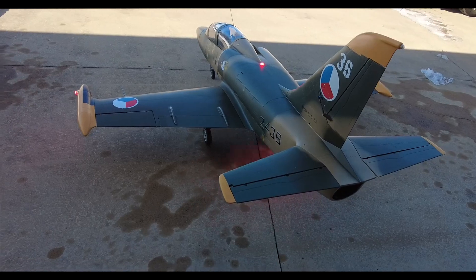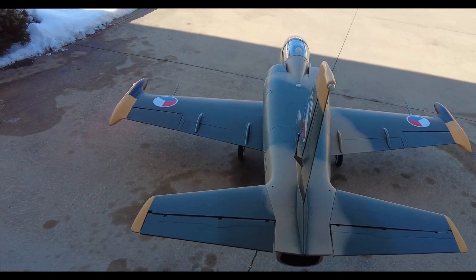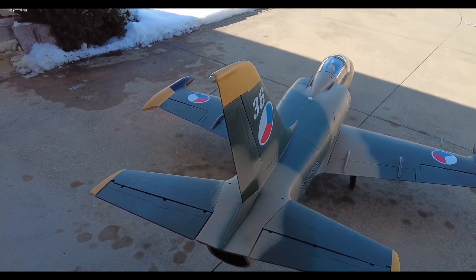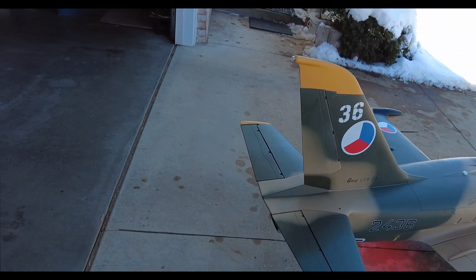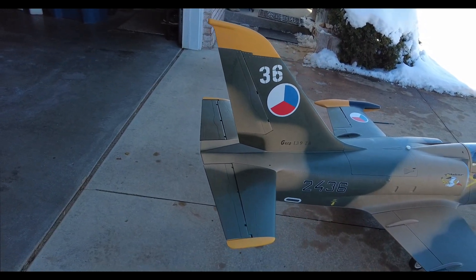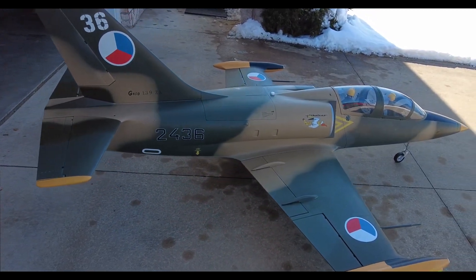Next, of course, is the maiden flight. There are two possibilities for that. The first, of course, is to wait for some warm weather. In northern Indiana, that could be April or May.